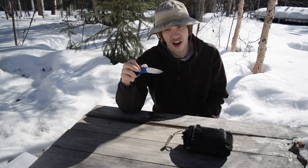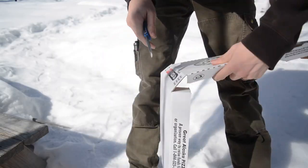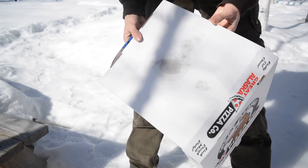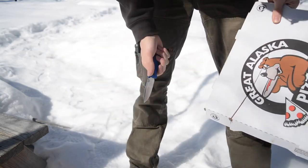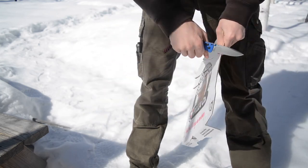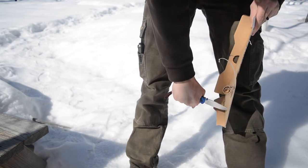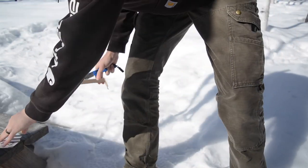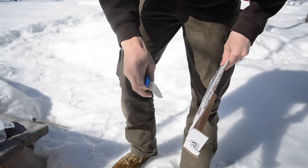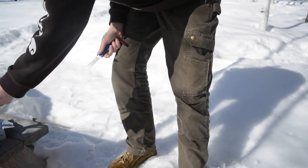One thing I've noticed in the EDC community: if you plan to carry this every day, you may want to look at aftermarket scales. There are thicker options available, and my main complaint is that the knife is quite thin for daily EDC — while that thinness is great for fitting into a pack like the PSK, it's nice to have a bit more meat to grip in EDC use. Carbon fiber handles are available for the Bugout and I'd recommend checking those out if you want better traction.